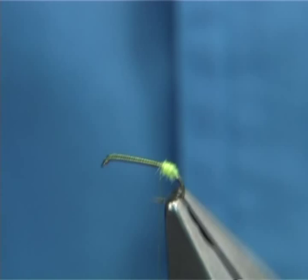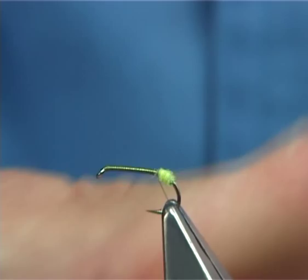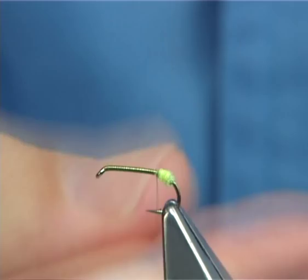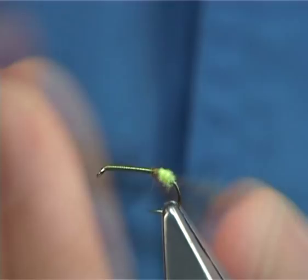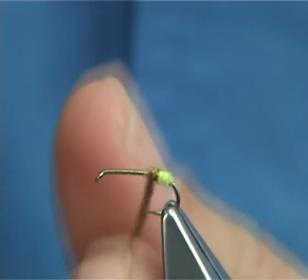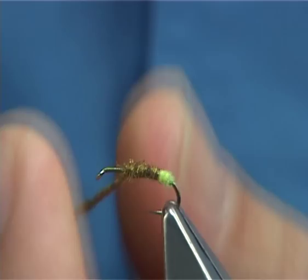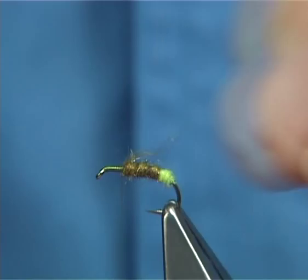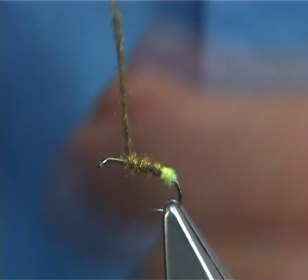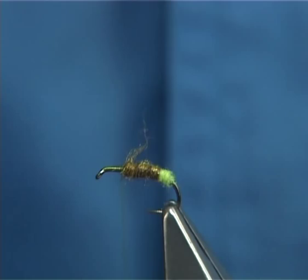For the second part, the main body, I'm using what's called brown olive. Just dub it on, slide it up, and form the shape. I want a tapered type shape for the body. You need plenty of room for tying in squirrel, especially on a hook this size — give yourself a good 3mm of an area to tie everything in, including the hackle. That looks fine.